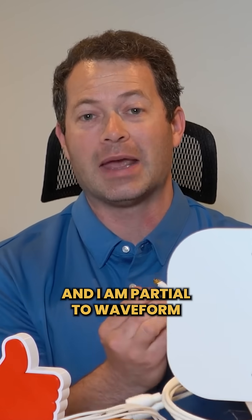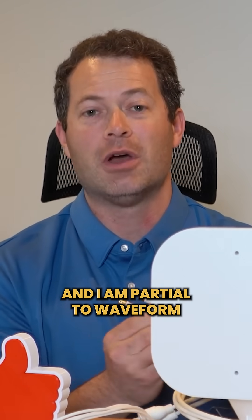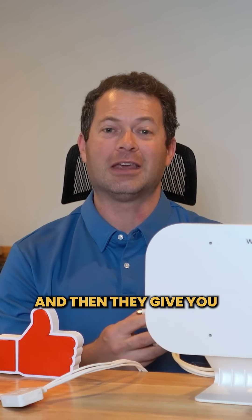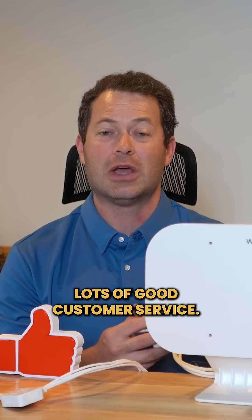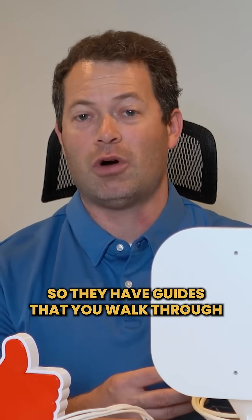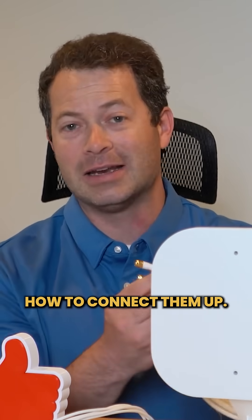Now this one here is from Waveform, and I am partial to Waveform for lots of reasons. They're quality products and they give you lots of good customer service. They have guides online, so they support the whole community of trying to get better signal. They show you how to take these apart and how to connect them up.